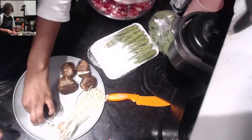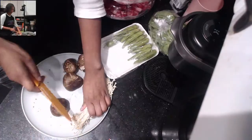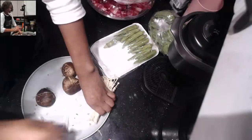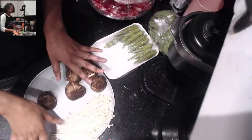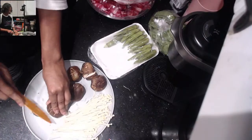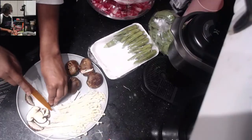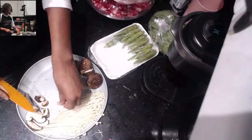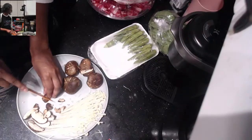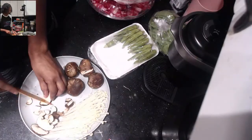We only pretend to be cooks on this broadcast — we're not real cooks, so we figure it out as we go along. I'm using a bread knife to cut a vegetable because it's the only clean knife I could find. Half of the enoki mushrooms are going to go on one side, the other half on the other side. I'm just going to slice up the portobello mushrooms — you can cut up any kind of mushrooms that you want.